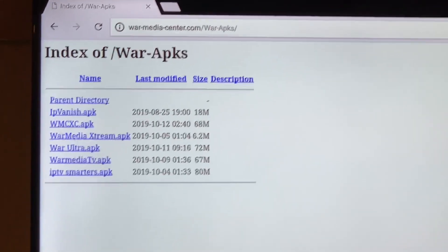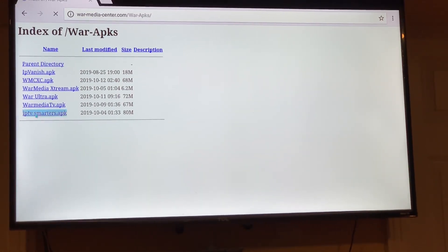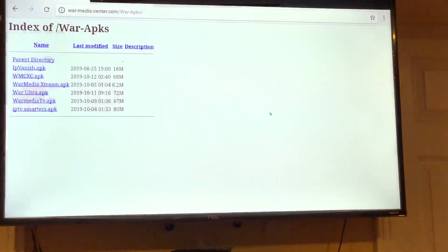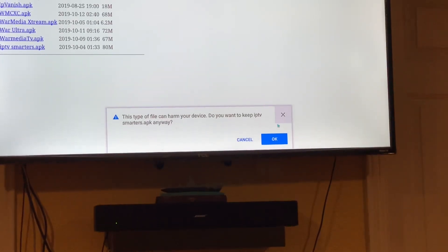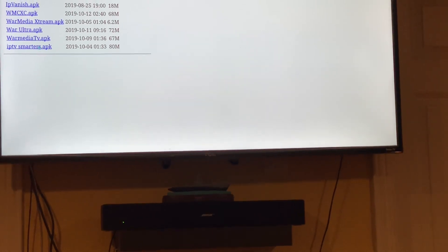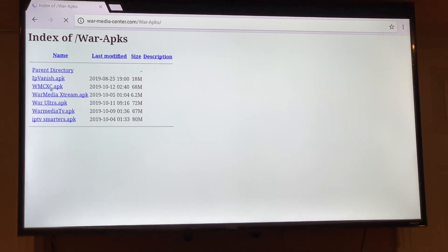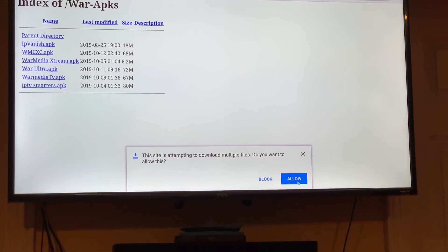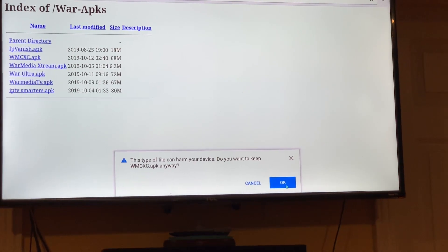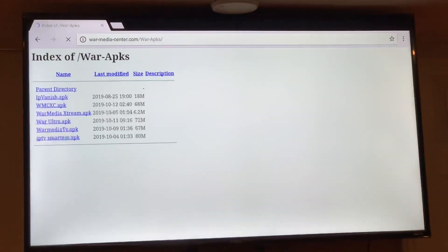You'll see the directory. We're going to install IPTV Smarters and we're going to have to change some permission settings — allow for Chrome — and click OK. It should start downloading. I'm also going to download WMC XC. Make sure you get both: IPTV Smarters and XC.